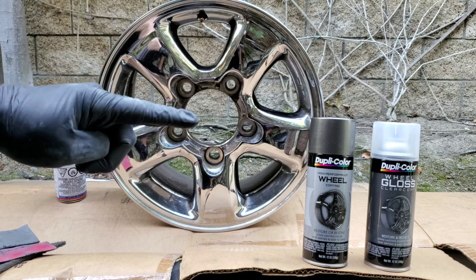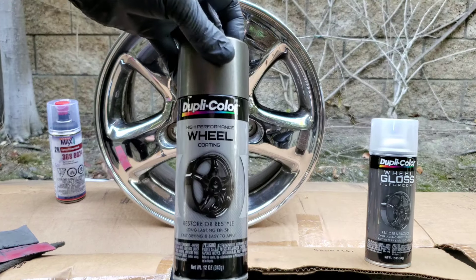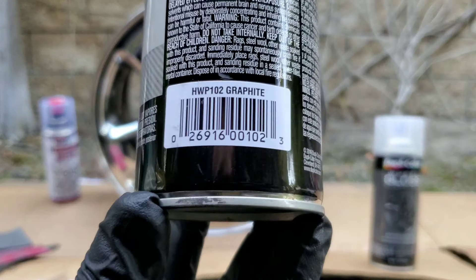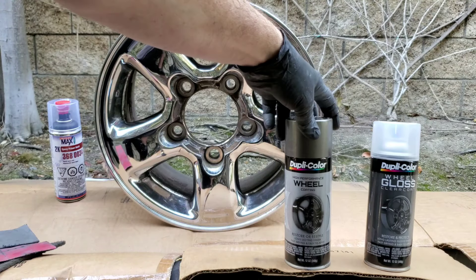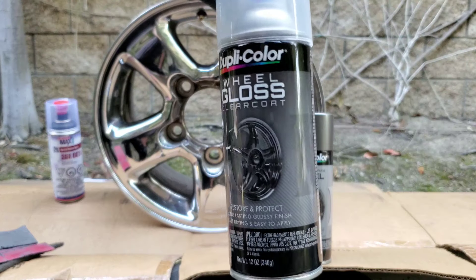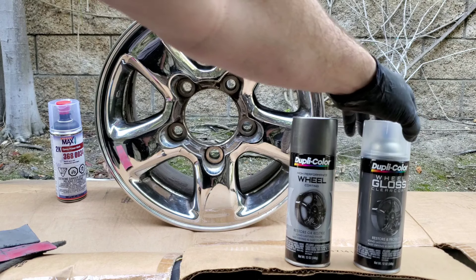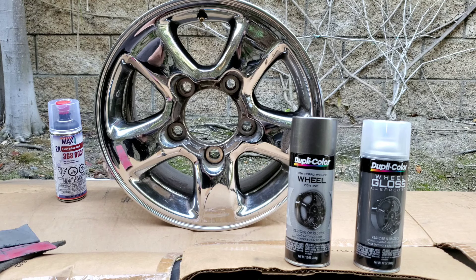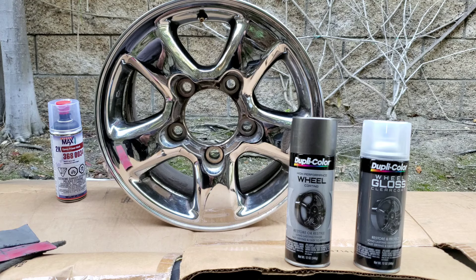Once the priming is done, we get to the painting stage. I like to use Dupli-Color — this is called the graphite. Make sure you get graphite; they have hyper silver but the graphite is a little darker. It gets even darker when you put the final gloss on, believe it or not. This paint is meant for wheels — it protects them and they'll look beautiful for years and you can power wash it. This video is really for the do-it-yourselfers — not people with a paint booth and spray guns, that's for a shop.